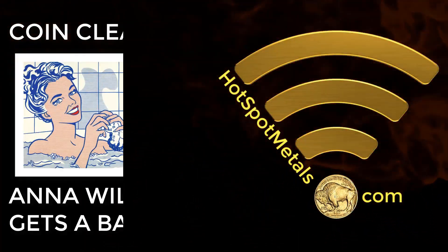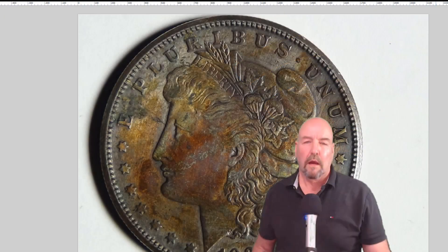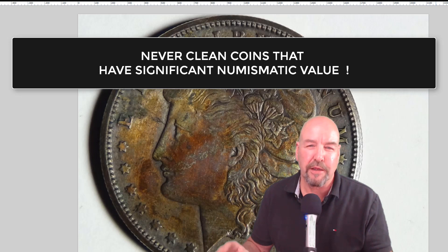Hello everybody, this is Chris with Hotspot Metals in Chicago, here today to show you how to clean all of your rare numismatic coins. All right, calm down — that was just a teaser to get you to watch the video.